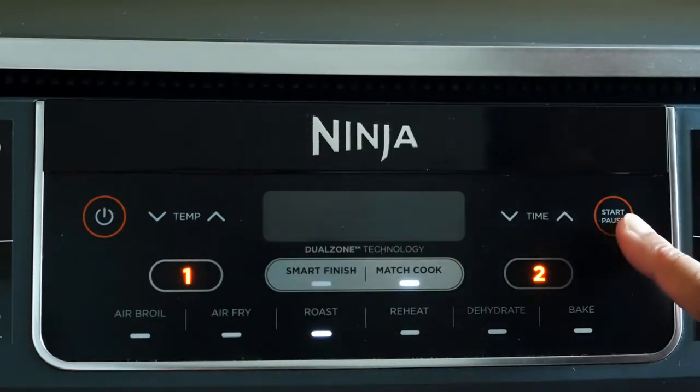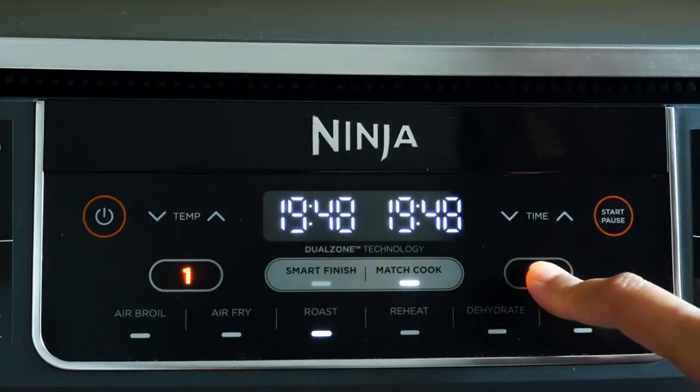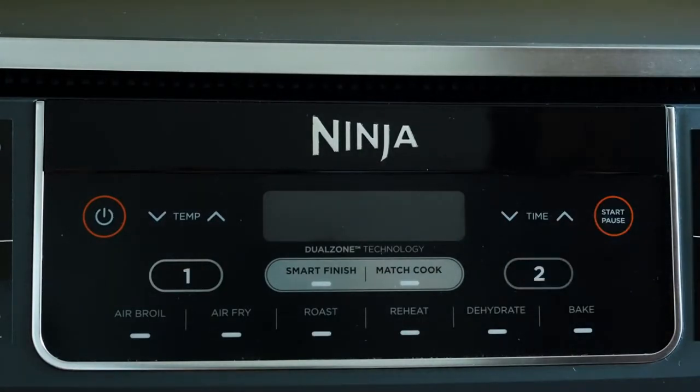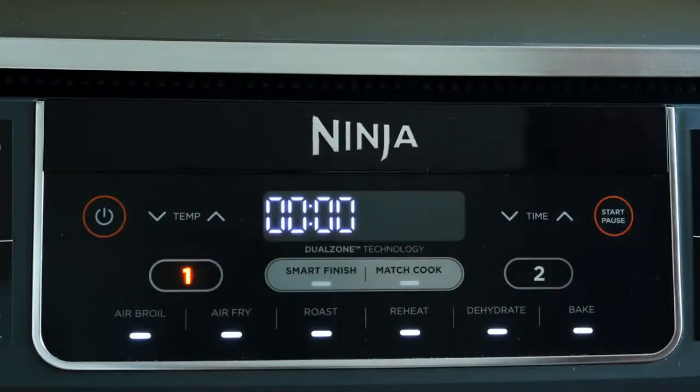When you press pause, it's going to pause both zones. If you just want to pause one zone, press the zone number and then hit pause. Air broil is not available when you're using Match Cook or Smart Finish — you can only air broil in one zone. You can also manually program each zone to start at the same time.